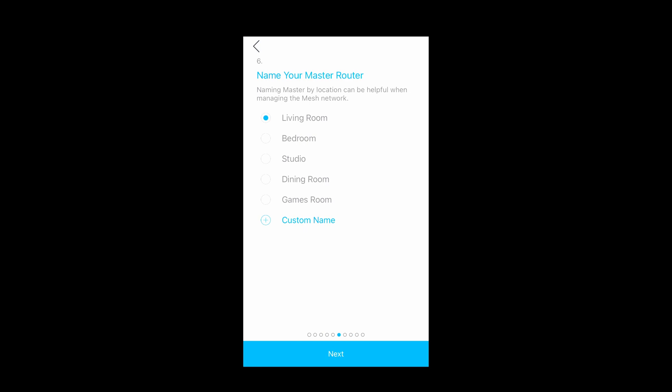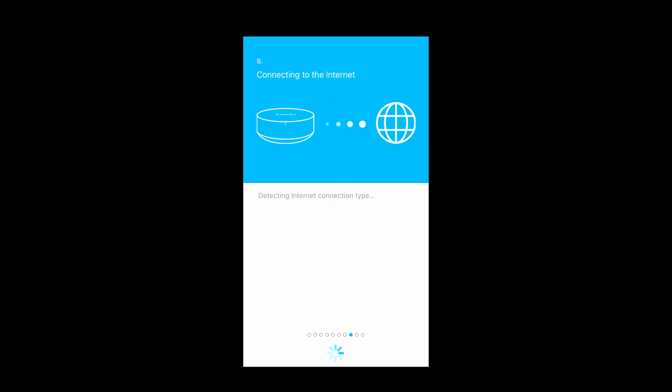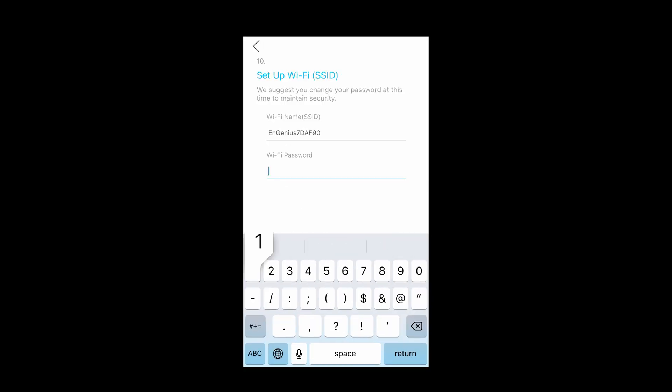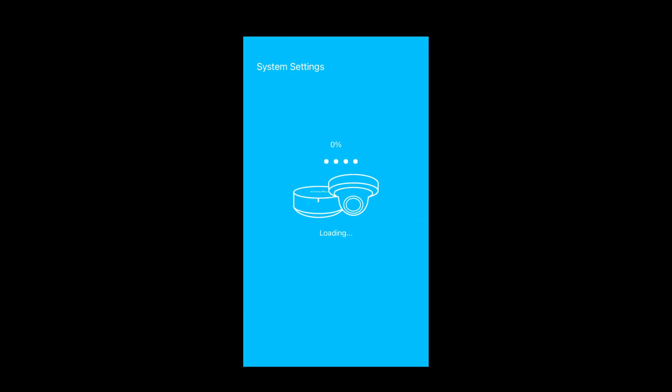Choose a name — I'll call mine 'testmesh1' — and choose a country. Create an NMesh account and set up your Wi-Fi network. I'll change the password to one I can remember. Do the final check, then click 'Save and Apply.' The system will set itself up in a couple of minutes.